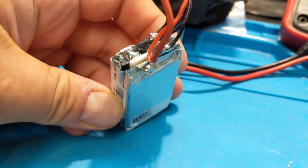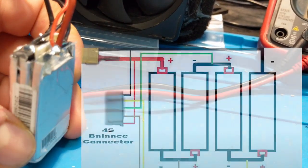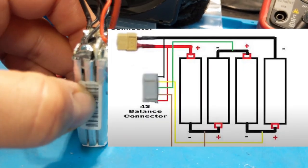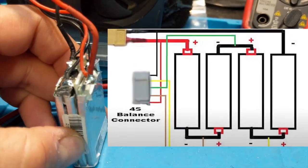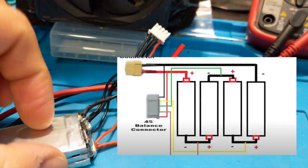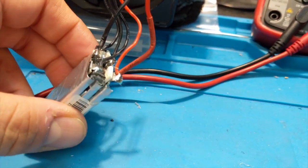Now that you have the three cells unwrapped, recognize how it's built. I'll drop a diagram on screen. The diagram shows what makes a cell work: one cell's negative connects to the next cell's positive, so it goes positive-negative-positive-negative, with one end coming out negative and the other end positive. The diagram also shows how to hook up the balance wires. We're going to unpin the existing balance connector and add an extra cable for the additional cell — five wires versus four for a 4S pack.